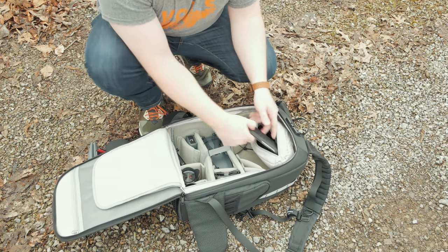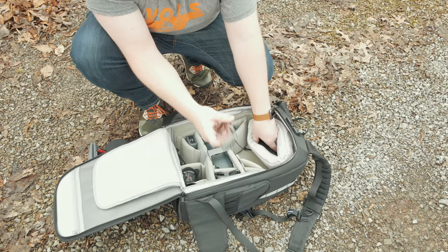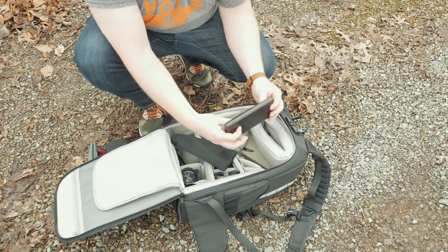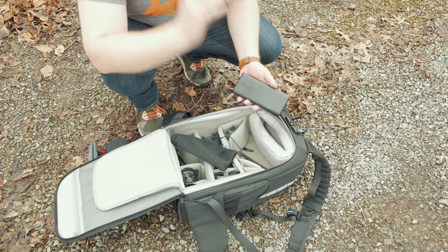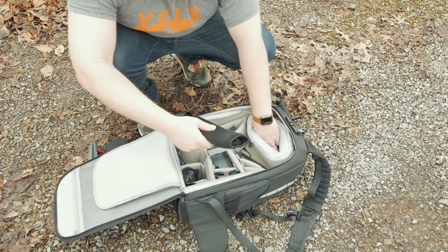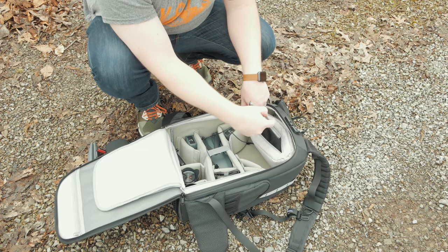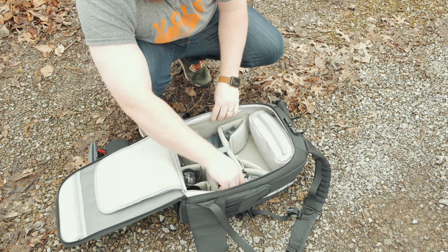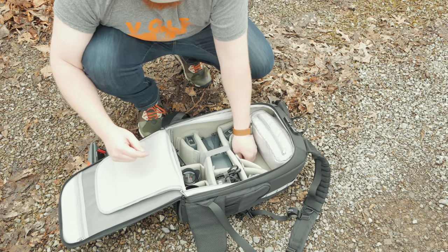Inside the removable pouch I have the controller charging cable, backup Anker cables, and PolarPro neutral density filters for the Mavic — there's another video on the channel covering those. I also have an Anker 26,800mAh power bank that can charge my phone, tablet, and Mavic controller multiple times. The PolarPro landing gear is in there as well, ready in case I need extra ground clearance on takeoffs and landings. On the other side I have the Mavic Pro charger and the four-battery charger from the Fly More Combo.